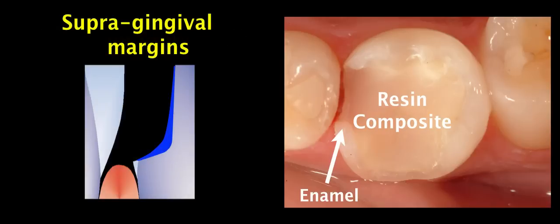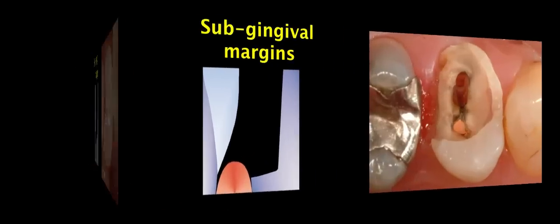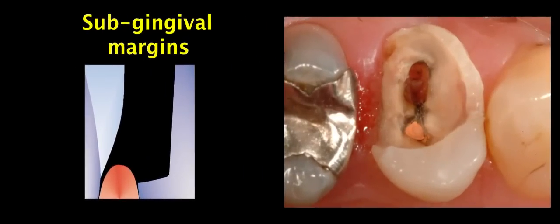This is easy to achieve when dealing with supragingival margins, where the presence of enamel at 100% of the periphery of our preparation helps ensure the excellent clinical performance of our indirect restoration. The challenge is what to do when dealing with subgingival margins, as seen in this case where the proximal box is located nearly 2mm below the gum line.